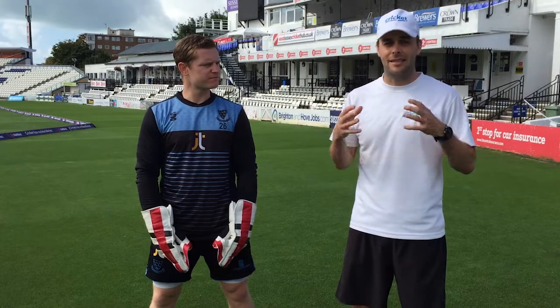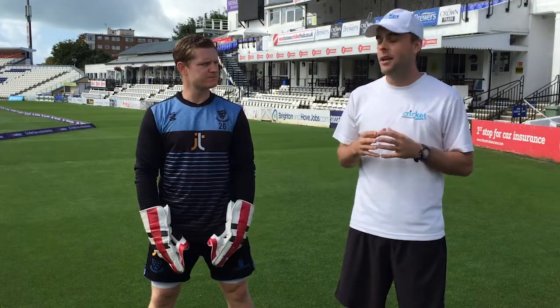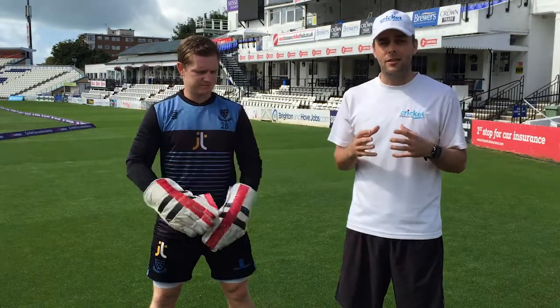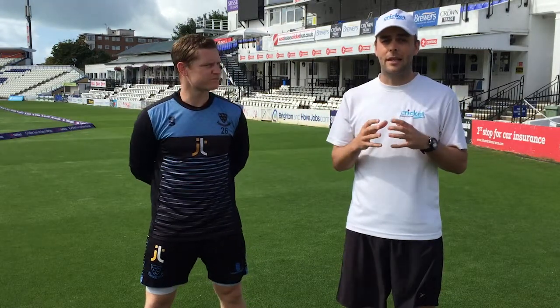G'day guys, it's Tom here and I'm here at the County Ground at Sussex Cricket Club in England. I'm with the Sussex Wicket Keeper and Captain Ben Brown. Brownie is going to run us through a basic wicket keeping program.